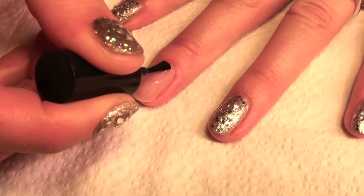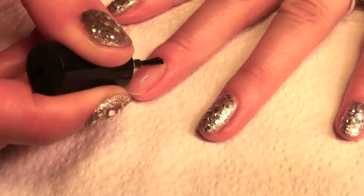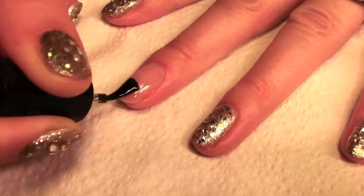Apply a layer of base and top coat and cure in your sensational lamp for 60 seconds.